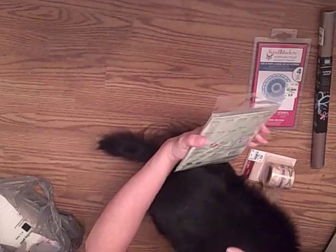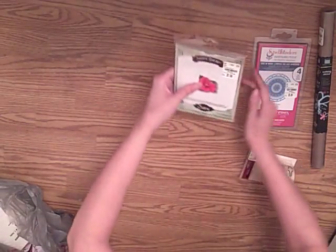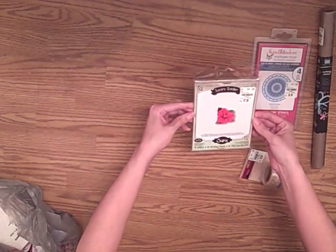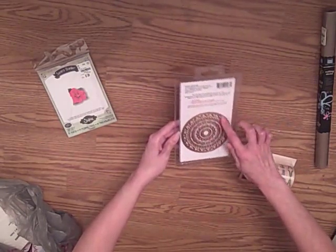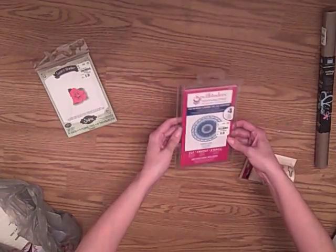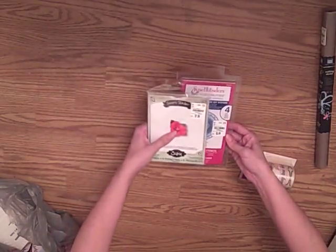I think Spellbinders has the same type of line, and Spellbinders calls it Build-A-Flower, but this is Sizzix's version and it's called Susan's Garden. They had several different types of flowers, and I also got this — Nest Abilities. I thought this was a really pretty design. This was $5.99. It's called Splendid Circles. These two were really good finds, I thought.